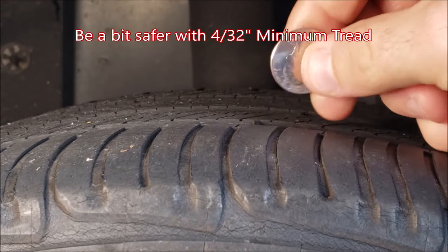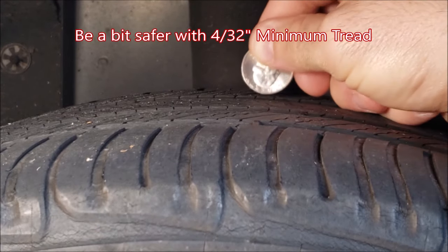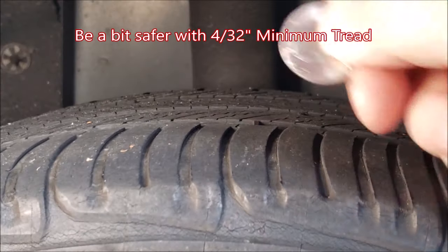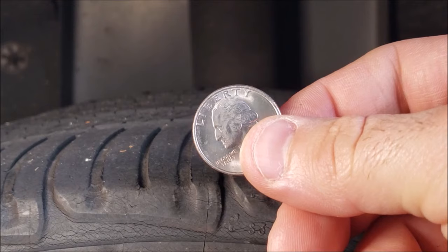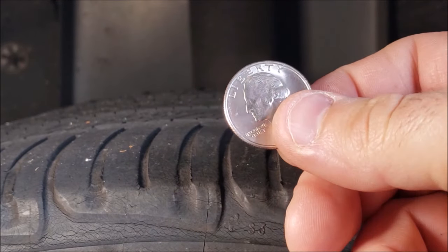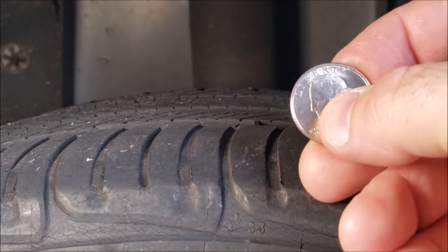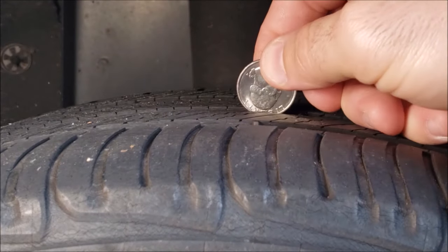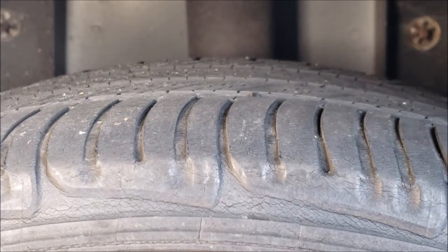If you want to go a little beyond the bare minimum, a lot of major tire vendors like Tire Rack are now recommending 4/32nds of an inch. Other car brands are also doing 4/32nds of an inch — that's about an eighth of an inch, which happens to be about the distance between the top of George Washington's head and the outer edge of a quarter. So you can use a quarter to check the 4/32nds measurement. Since I'm less than 2/32nds, I'm obviously less than 4. And for international viewers who don't have US coins, there are other options.